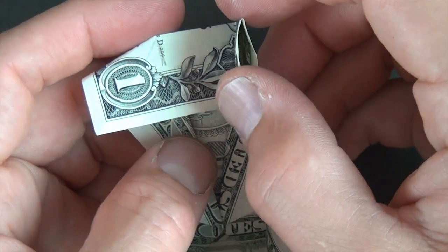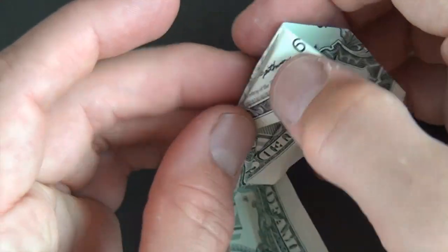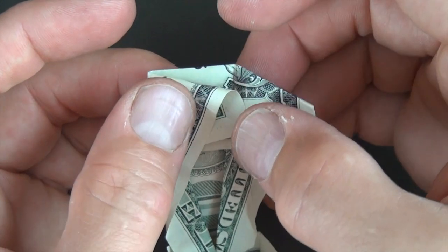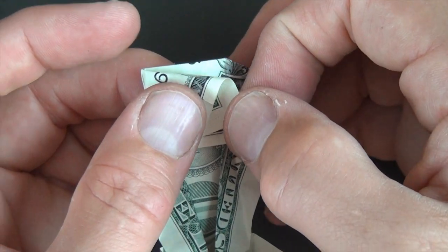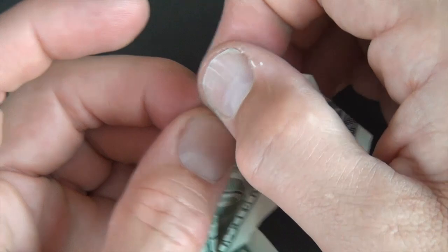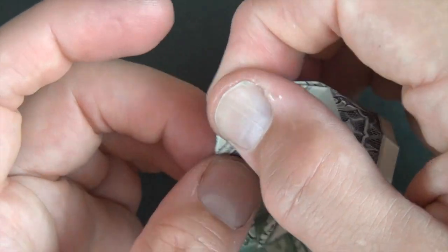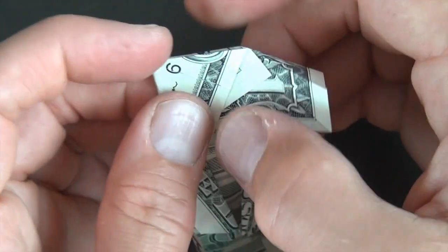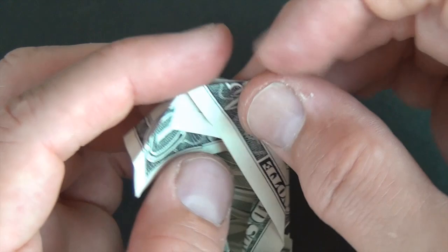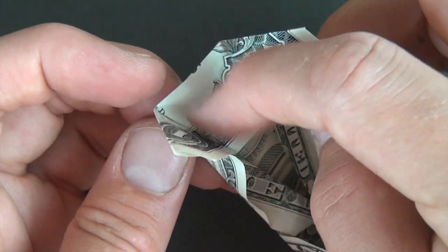Do the same thing on this side: unfold here, fold right like this holding on this crease we made. Line this edge up right here — notice it doesn't line up, so pull this corner up so the edges line up, then flatten. Here we have this side of the lid, and we have this side of the lid. Now we have to bring up the front of the lid.